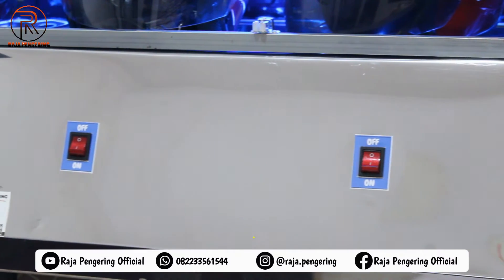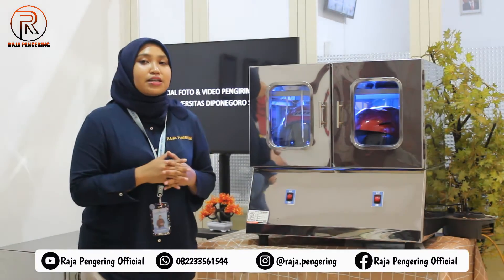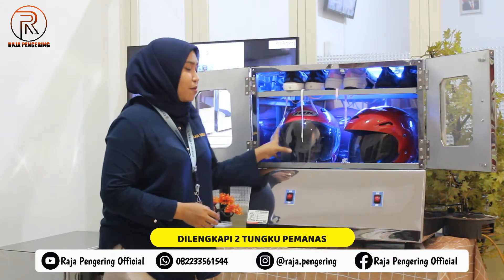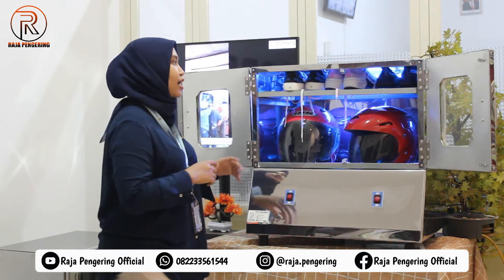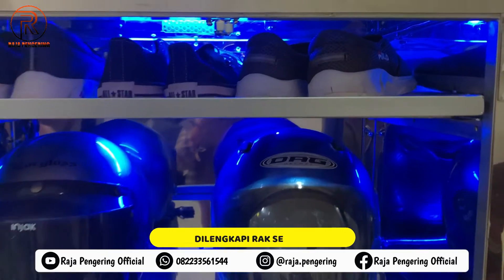Untuk mesin pengering helm ini, bisa nyala salah satu tungkunya saja atau bisa nyala dua tungku sekaligus. Di bagian dalamnya sudah dilengkapi dengan dua tungku pemanasan. Kalian bisa pasangkan dua helm dalam satu kali proses pengeringan. Di bagian atasnya juga sudah dilengkapi dengan rak sepatu yang bisa dilepas pasang.